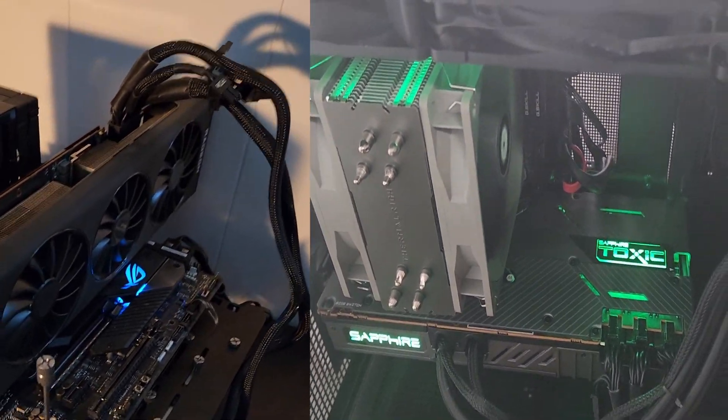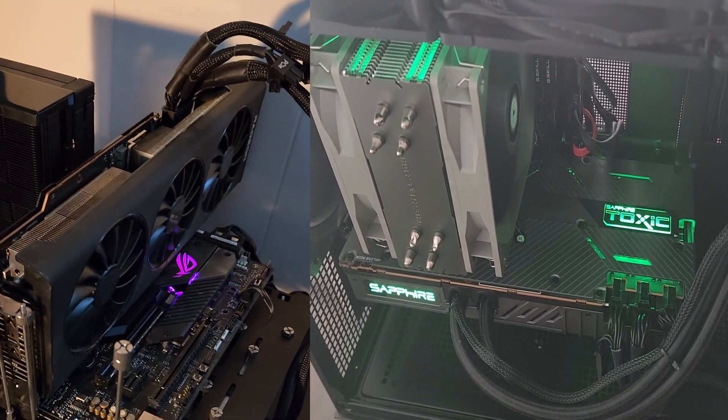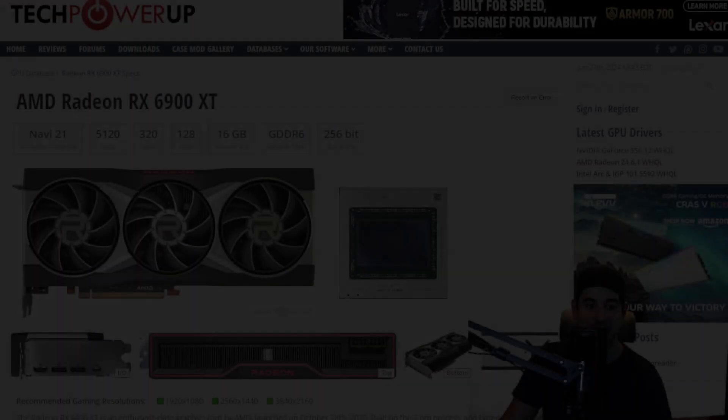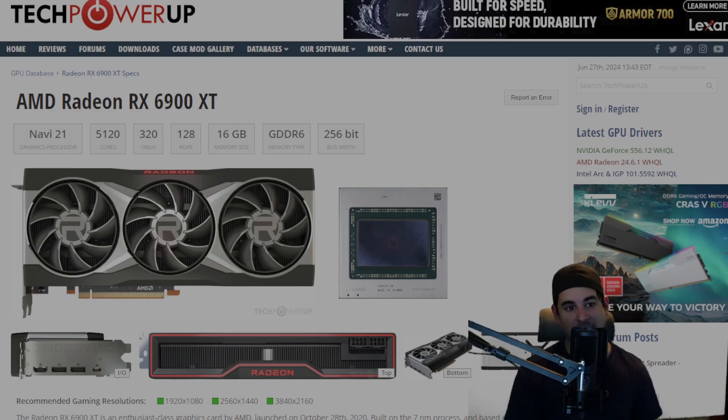On the left I have an XFX Merc 319, and on the right I have a Sapphire Nitro Toxic Hybrid. Both of them are in different systems. So I've spent enough time fawning over this thing, showing you the specs of it, and that I actually own more than one of them.